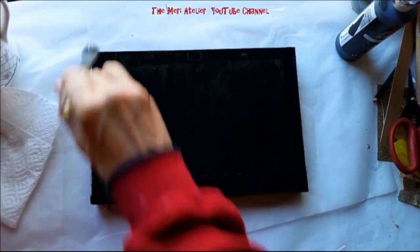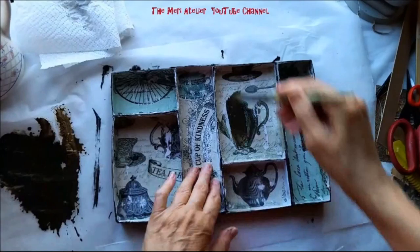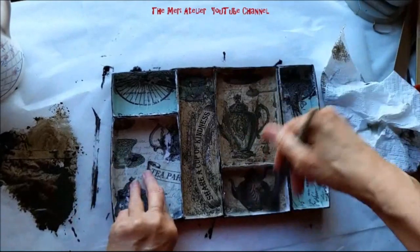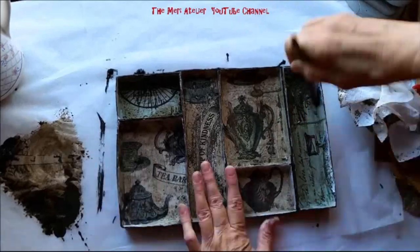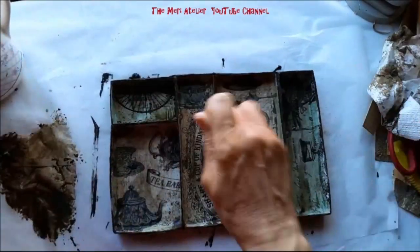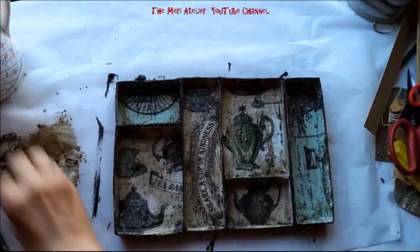I've attached a strong cardboard to the back of the shadow box to strengthen it and painted it black. Now I'm getting out some raw umber acrylic paint, making a wash, and staining the inside of each little compartment. I don't want it too dark in there, so every now and then I grab a paper towel and wipe away the excess so it doesn't get so dark that my objects won't show up.